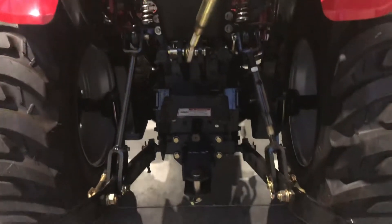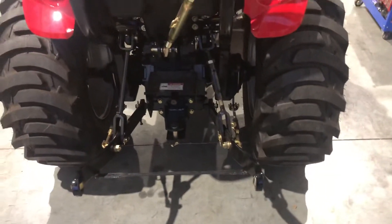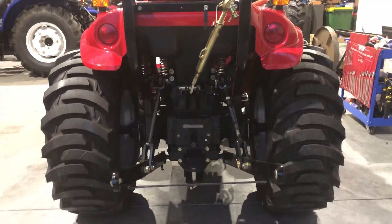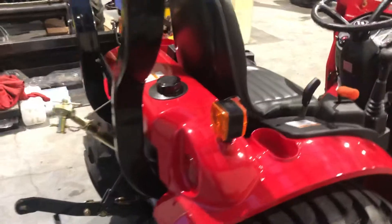There's a set of rear remotes on the back, a PTO shaft, and outside adjusters on your rear three point linkage. As you can see, it gives you a nice good footprint with those wide tyres on the T313.